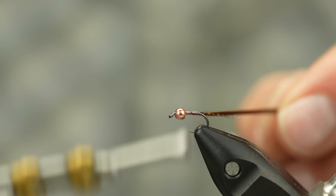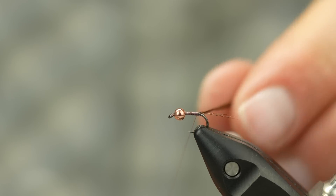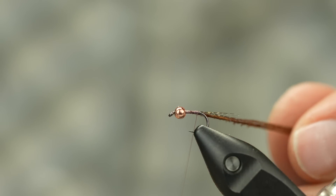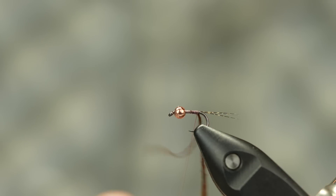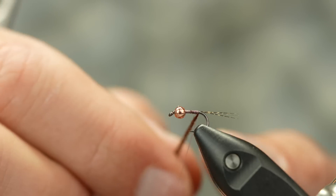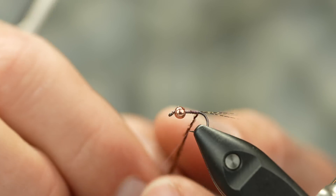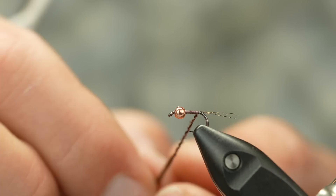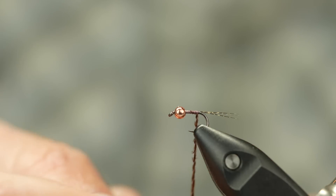Now I'm taking a regular natural pheasant tail and I'm going to go with three fibers — that's all I need for this size of hook. Normally on smaller size pheasant tails you only need three or four fibers. If you're tying a 14 or 16, you might want to add one more. Tie down by the tips, same pinch wrap technique just like with the Coctilion tails. I'm going to make a few wraps back and then pull them underneath.